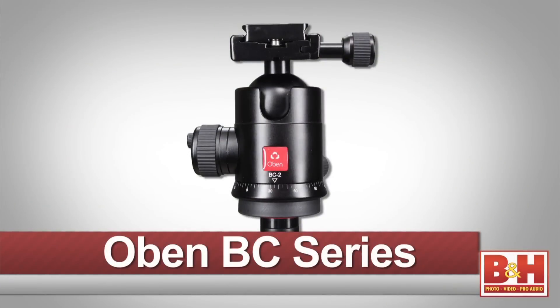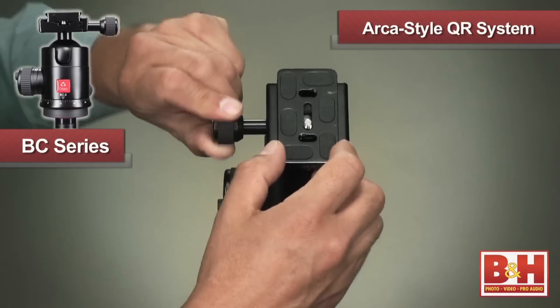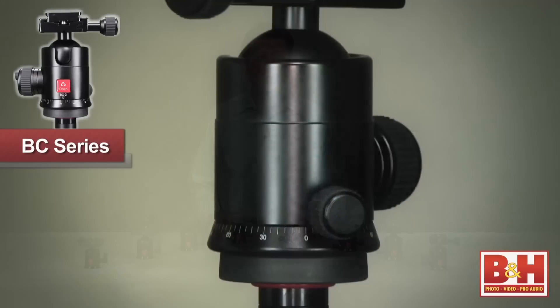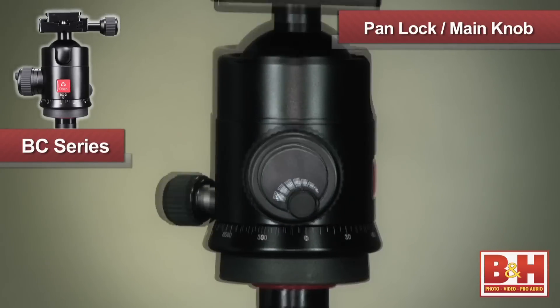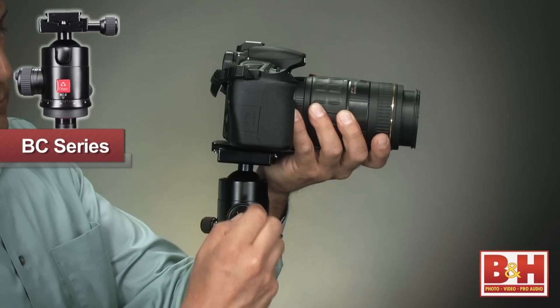Lastly is the BC family of ball heads, designed for use with heavier cameras in studio or outdoors. These heads also sport an ARCA-type quick-release system for quick and secure camera or lens changes, with a pan lock and a main control knob with an integrated tension thumb screw. This enables you to fine-tune the ball head's tension range and prevent the ball head from tipping.